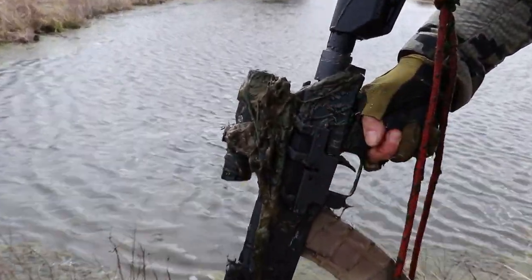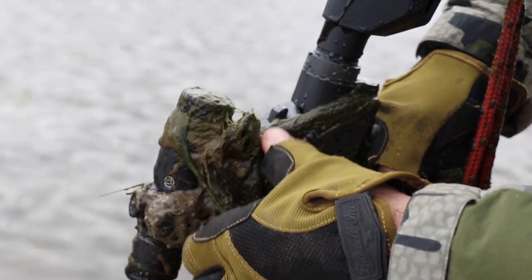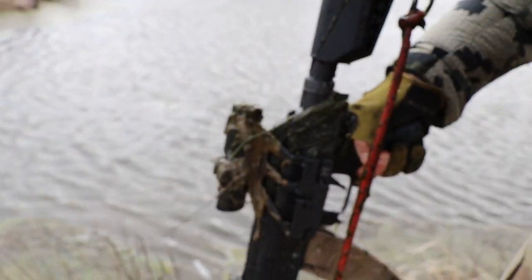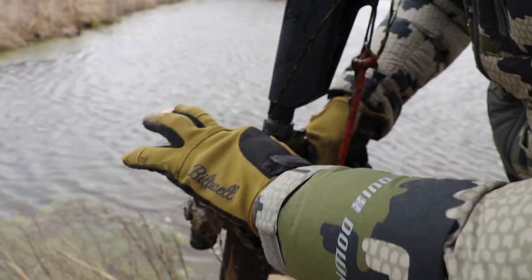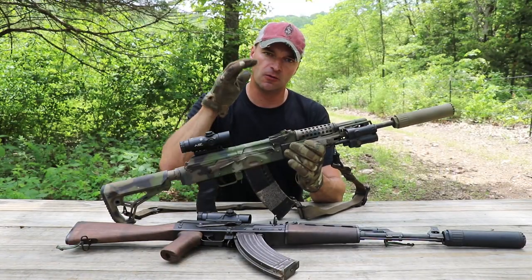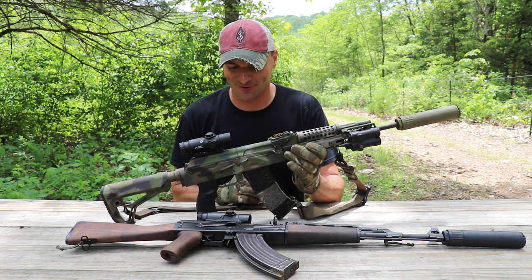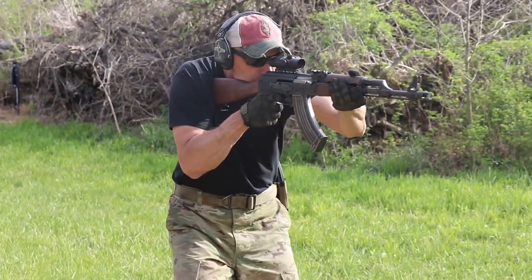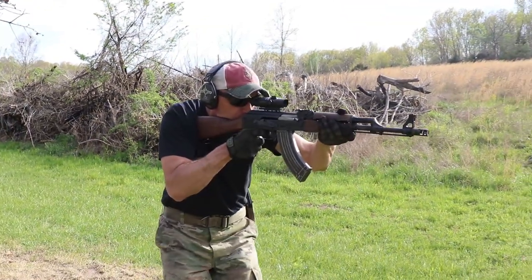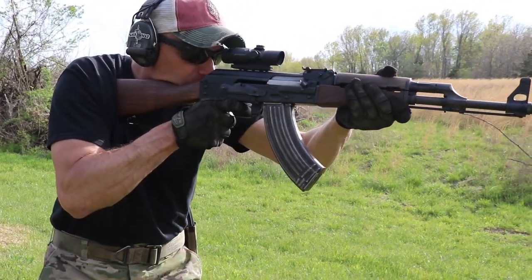The illumination on the reticle was bumped up and it's really daytime bright. If you take it fully set on the highest of the 11 settings and look through it — even into the sun, which I don't advise because you're probably going to lose your eyes — you will see that reticle shining and clearly standing out. That was the improvement over previous optics.